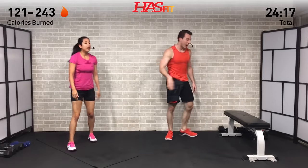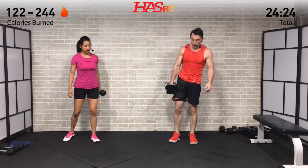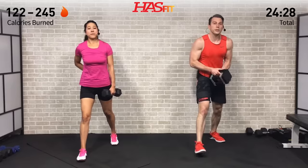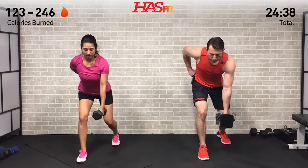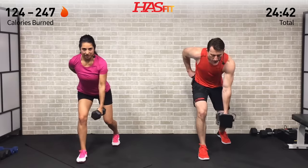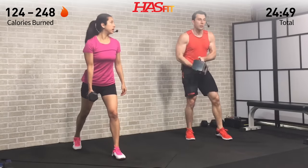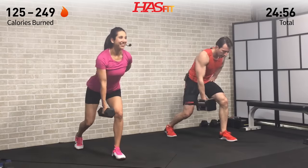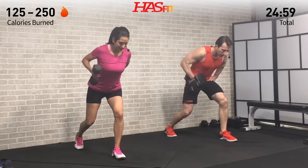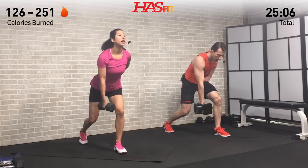Grab that one dumbbell for the second set of self-supported rows — use your legs to help pick up the dumbbell. Feet staggered, eight reps: back stays nice and straight, pull back from that elbow like there's a string attached. Nice and controlled on both the pull and the way down — don't let that dumbbell fly down; if you are, your weight is too heavy. All about that time under tension, getting stronger with every repetition.